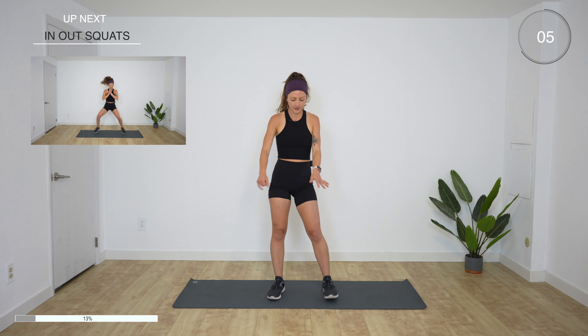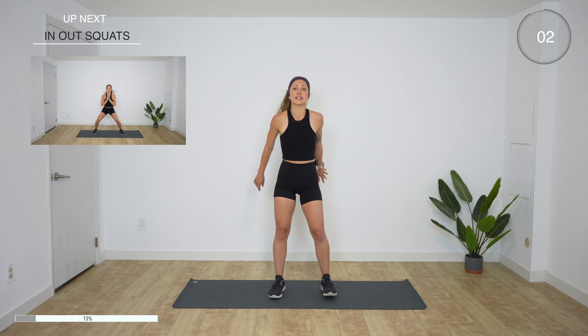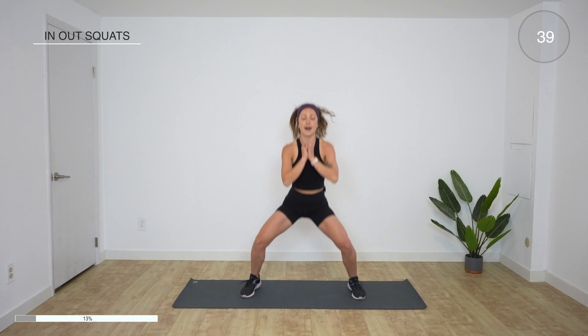We have a 15 second rest, and then we're doing squat in and out. We're gonna be in a squat again, so stay right here in this position. In three, two, one — you go down, out, in. Today's cardio and lower body, so we are gonna be getting the heart rate up a lot. If you get tired, you can always pause for a moment and then get right back to it. Try to stay low, get those knees back. 10 more seconds.